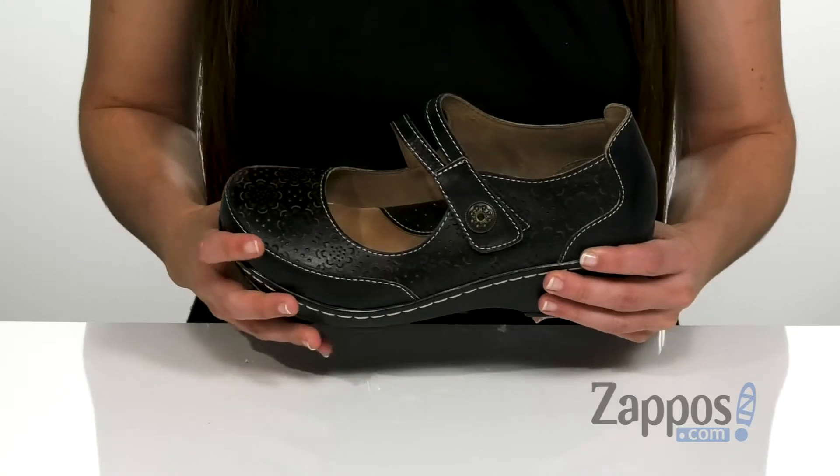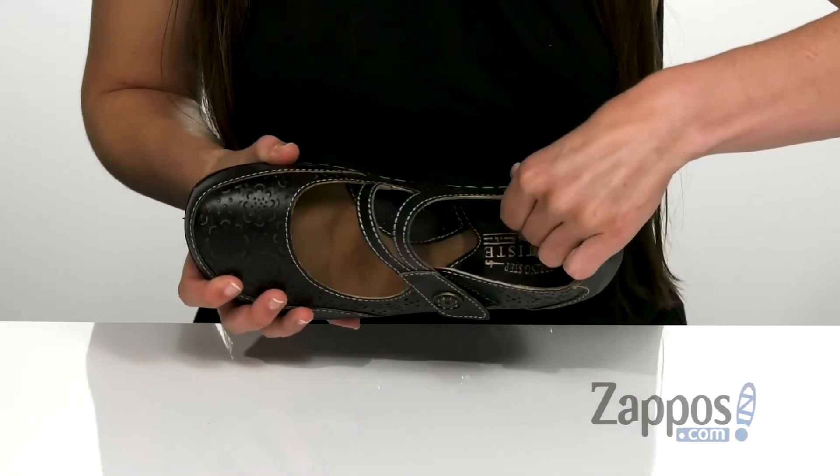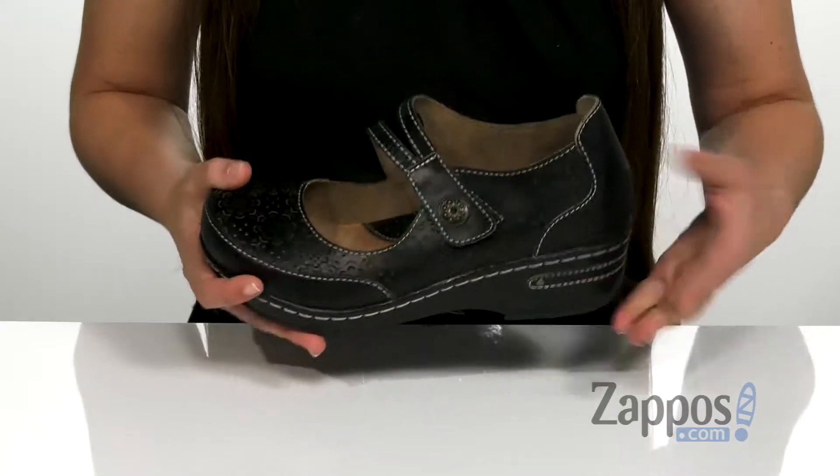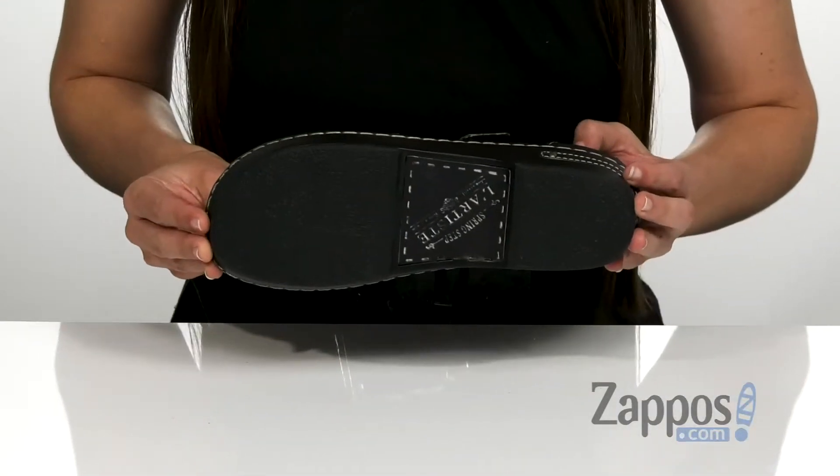It also features a really soft textile lining and lightly cushioned footbed for extra comfort. It has a lightweight polyurethane midsole and that's all on top of a durable rubber outsole.